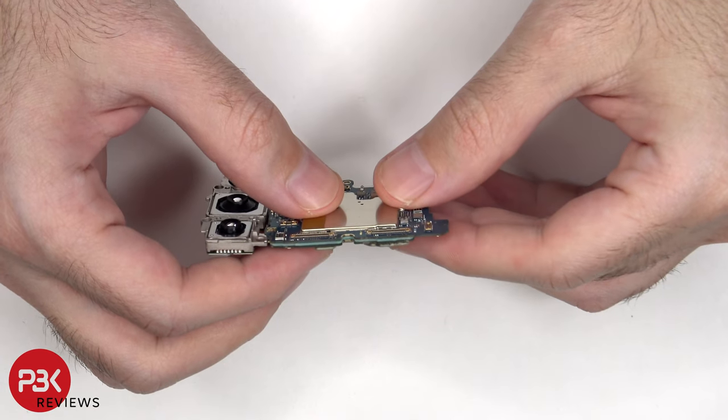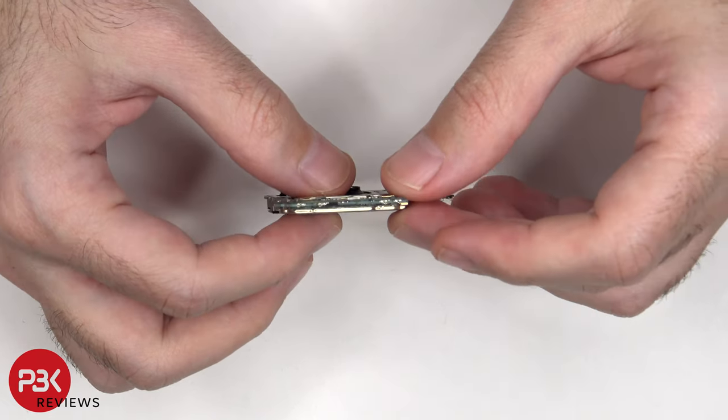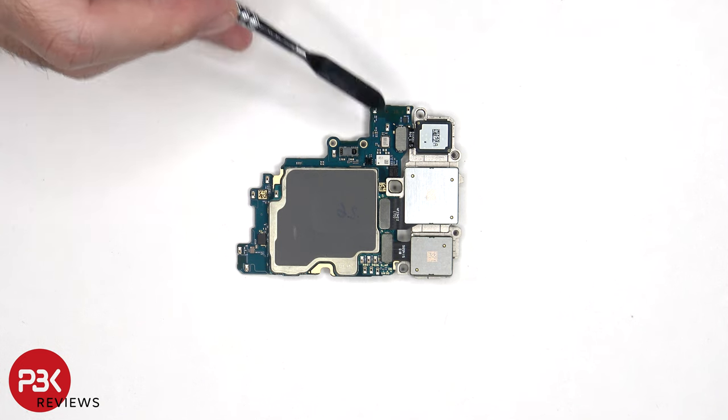Just like with the S24 and S24 Ultra, the S24 Plus has a dual-layered design board. The proximity sensor is located on the back, as well as an additional microphone.